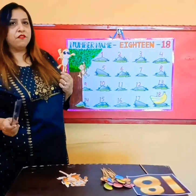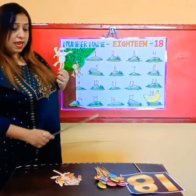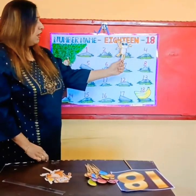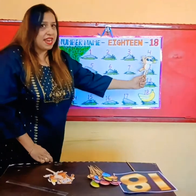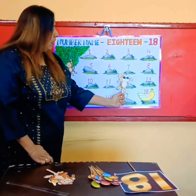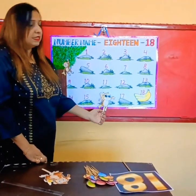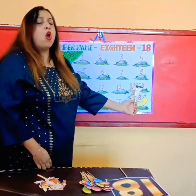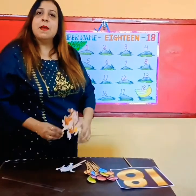I want everyone to count these numbers and help Chimpu get those bananas. Everyone, louder! 1, 2, 3, 4, 5, 6, 7, 8, 9, 10, 11, 12, 13, 14, 15, 16, 17, 18! Yes, finally we all have helped Chimpu to get the bananas. So now Chimpu will have bananas for his breakfast.